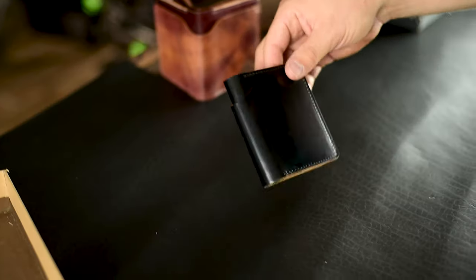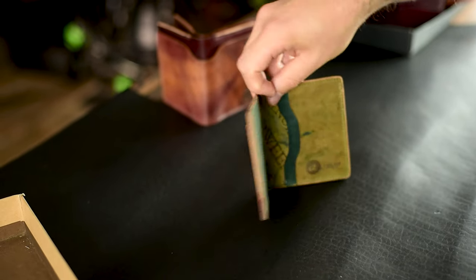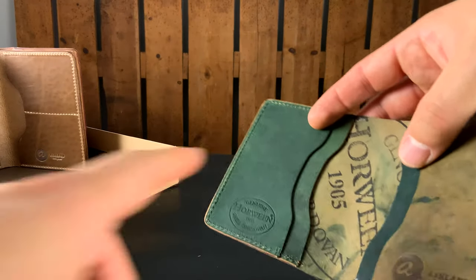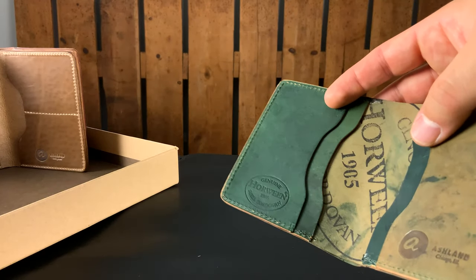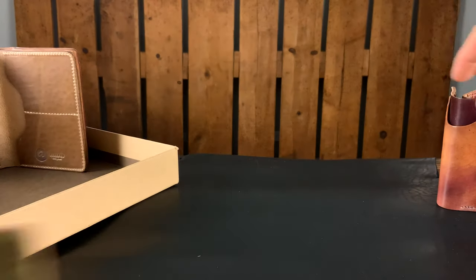Here's another one in black shell cordovan — really cool. I like the interior of this one: it's a black reverse shell cordovan, and the black reverse is that greenish shade. We get sometimes darker pieces, sometimes a little bit lighter, sometimes something in between. That's a really cool Tony.